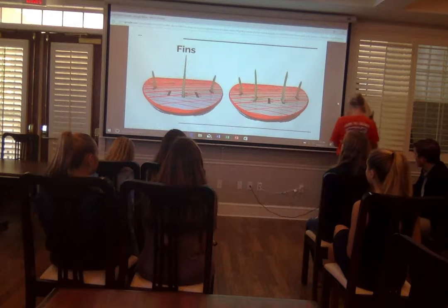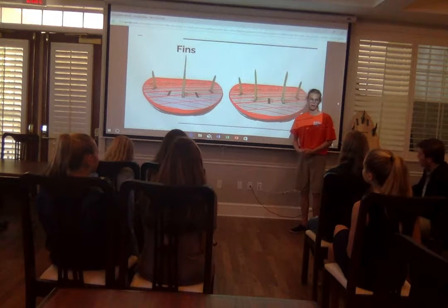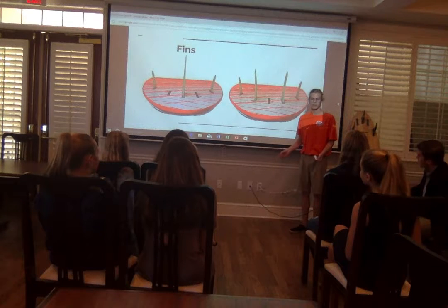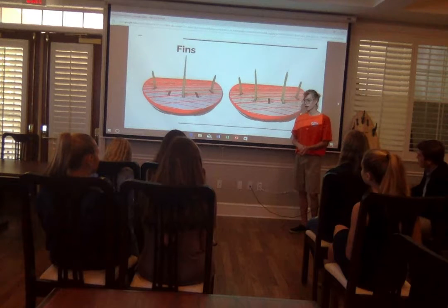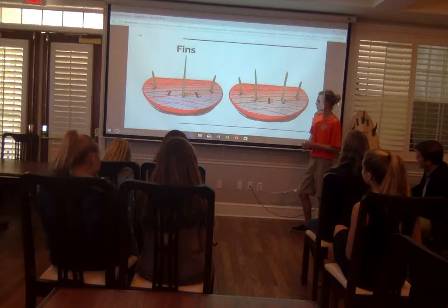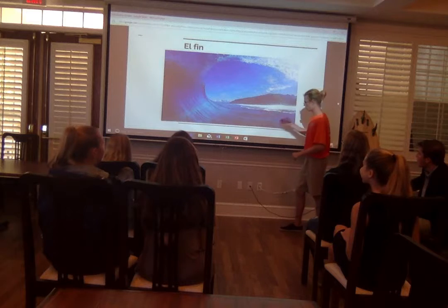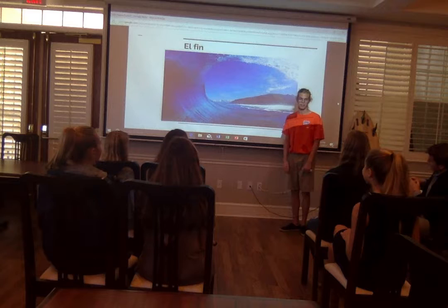That is about the basics of a surfboard. Hopefully I gave you guys enough information about how to approach a surfboard in the future. We talked about the shape and a plethora of different types — the two main types being the longboard and shortboard. Then we talked about the volume and how that affects how many waves you catch. And then we talked about fins and how they affect your riding. That's the end of my presentation. Next time you make it down to the beach, let me know and let's go surf.